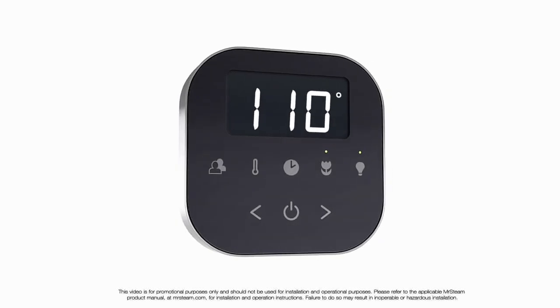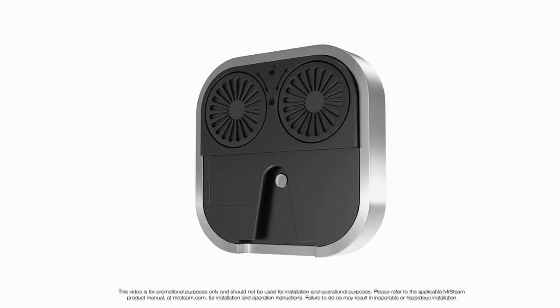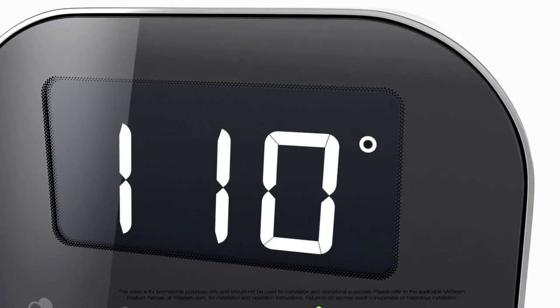With Airtempo, our goal was to design a wall-mounted control and eliminate the cable to the generator. Airtempo is a wireless control that retains all the functionality of our previous controls. We envisioned a control that uses a single, uninterrupted sheet of glass.